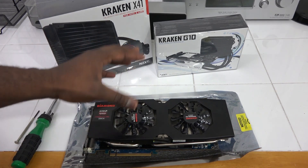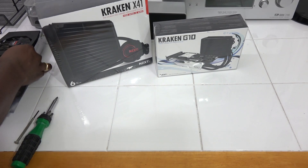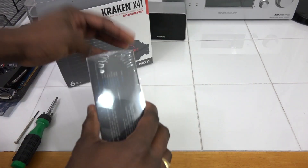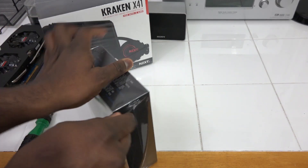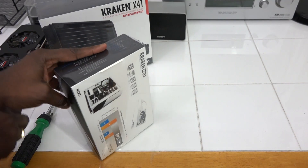So I have two screwdrivers here — you'll need those plus your GPU. I've taken my R9 280X here and I'm going to actually remove the cooling on it. But first let me show you what's in the package contents for the G10.